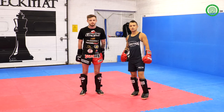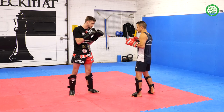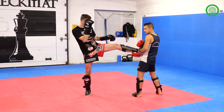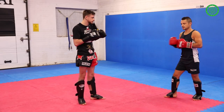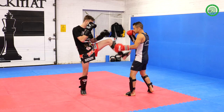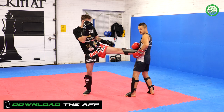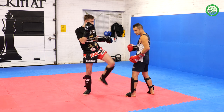Right, this is drill number two — how to defend the front push kick. My partner's going to push kick. I drop back. Once I drop back, I grab the front leg. I can't hold the leg in front of me because my partner can defend and push me back again. So when I drop and grab it, I move it to the side and I control it. I keep the leg nice and tight to my hip. If the leg is loose, he can pull his leg out and get out.